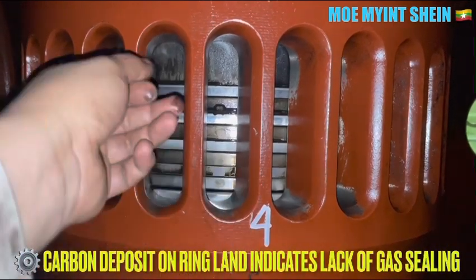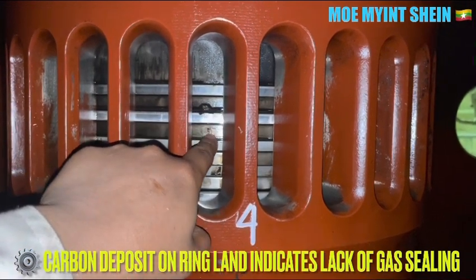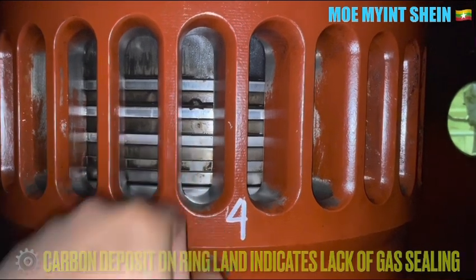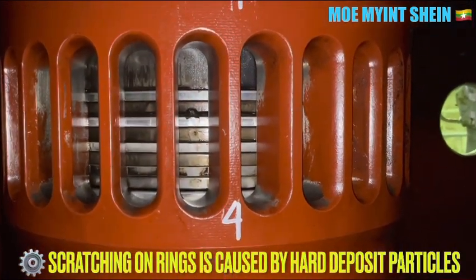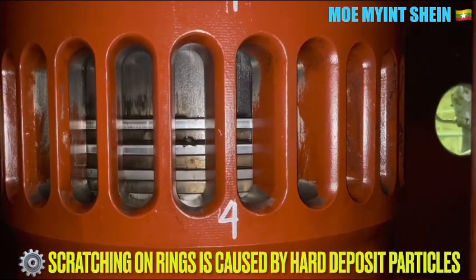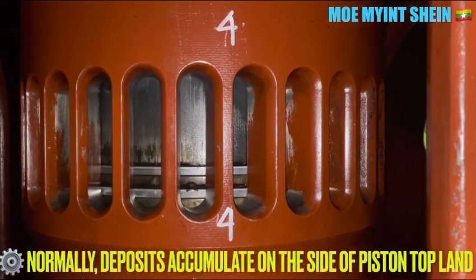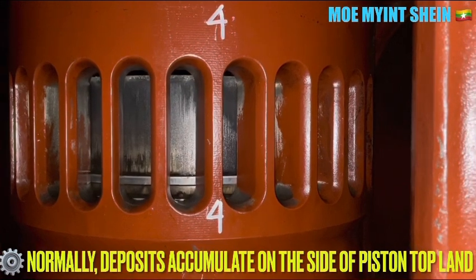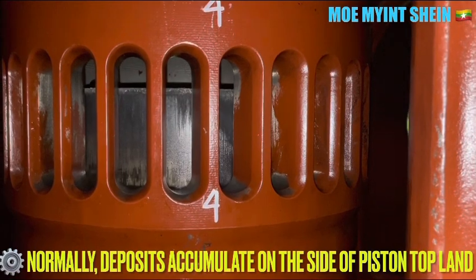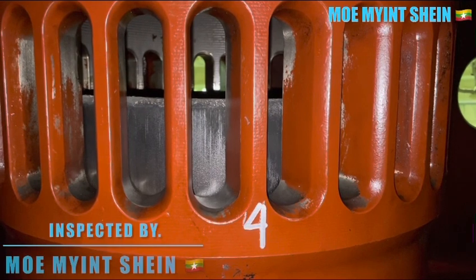Carbon deposits on the ring lands indicate a lack of gas sealing between the piston rings. Scratches on the rings are caused by hard deposit particles. As usual, deposits accumulate on the side of the piston top ring. Large deposits on the side of the piston top rings can cause overheating of the cylinder lubrication oil and ring rupture.